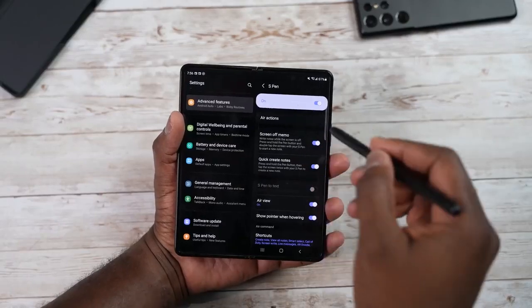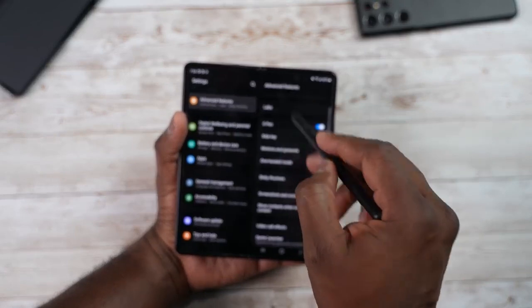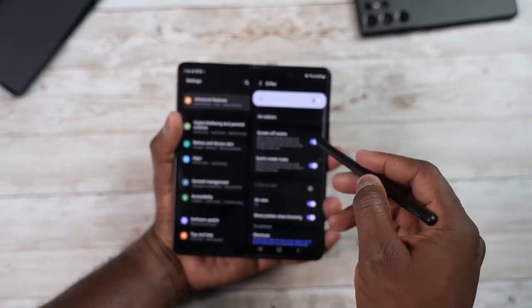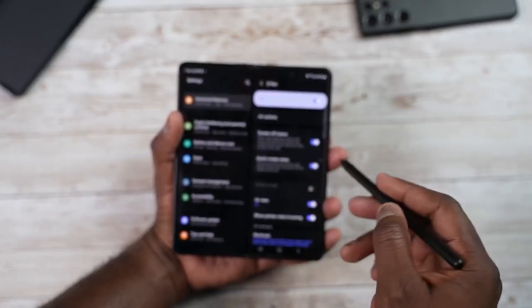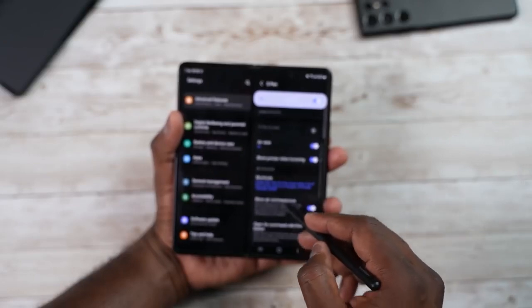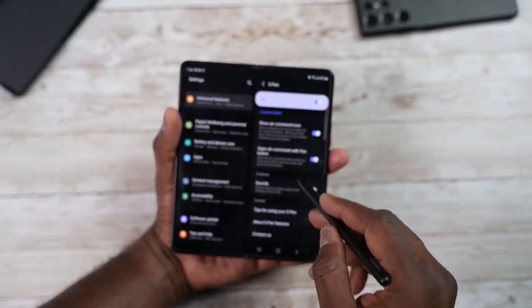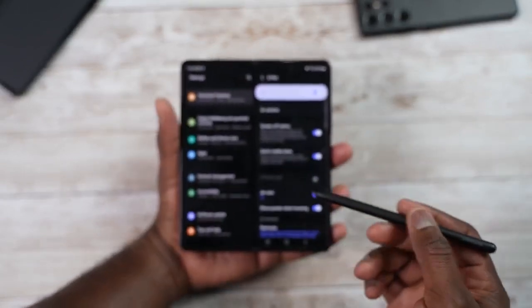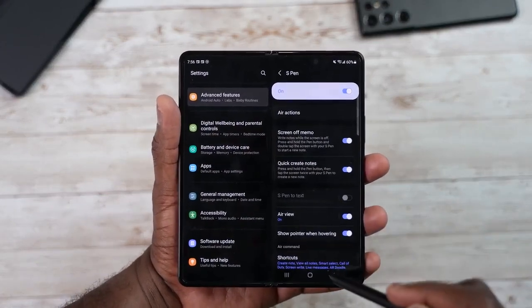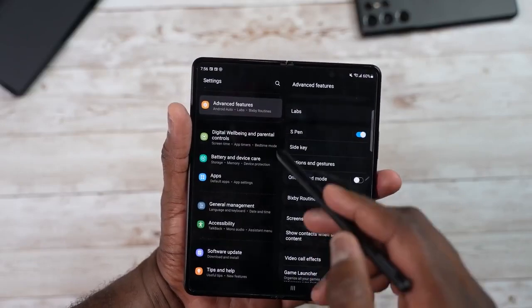You can customize more S Pen features within advanced features. Go into S Pen and you can turn off screen-off memo, quick shortcuts, show pointer, hover commands, sounds, and so on. This device doesn't have the full Bluetooth functionality of the S Pen, but it still covers most of the major S Pen features effectively.